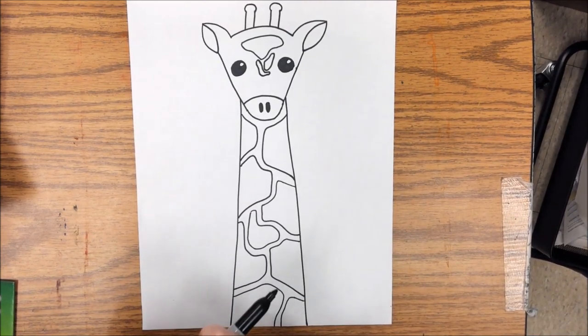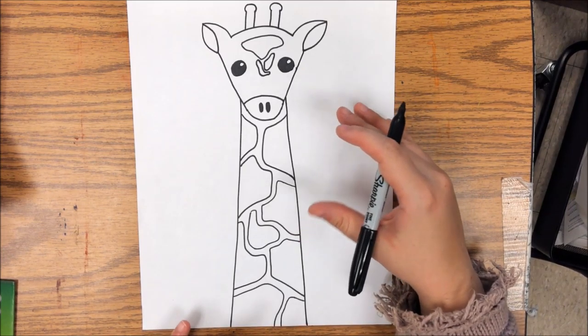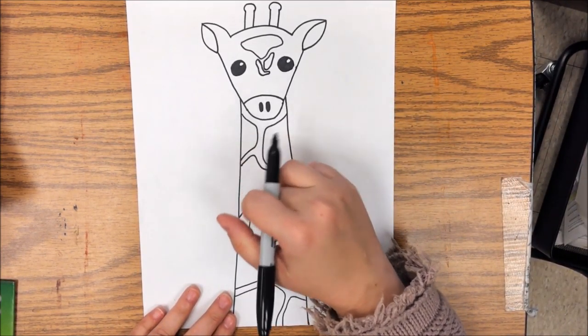If you use the same one more than once, that's okay, but try to make as many different patterns as possible. So get your black out and we are going to start doing our patterns.